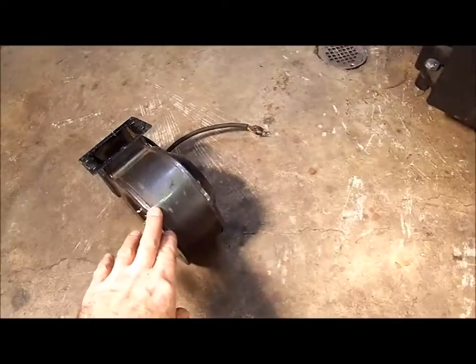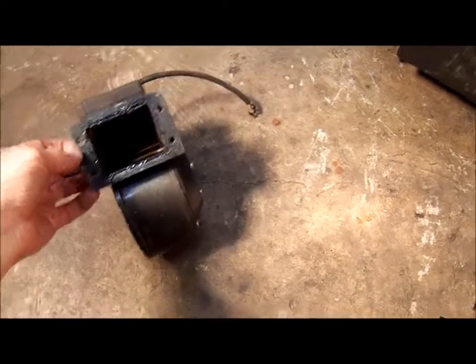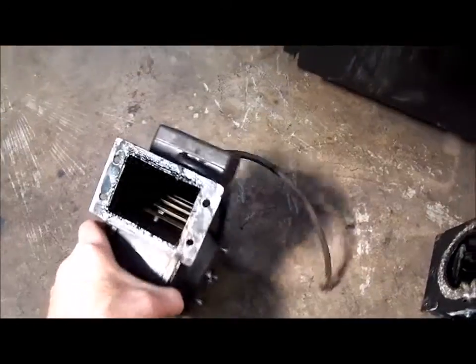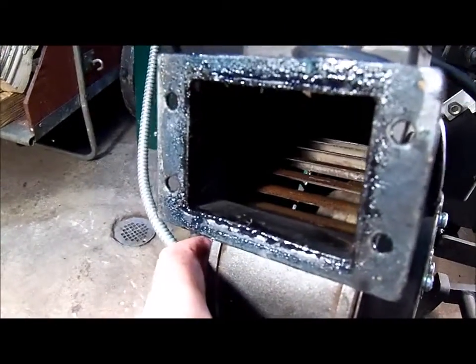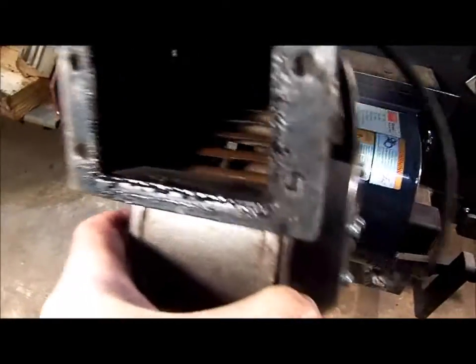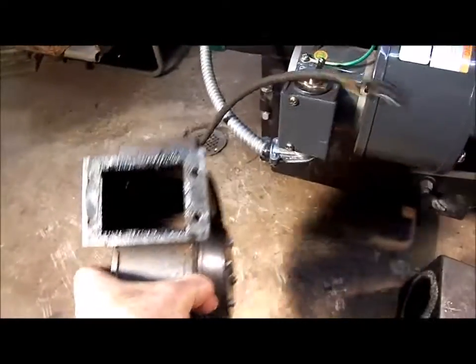Over here is my blower off the Eco. Now this is seven years old and if you look inside you will not see any creosote — you will see dust and a little surface rust, but that's it. There is absolutely no creosote inside this blower.